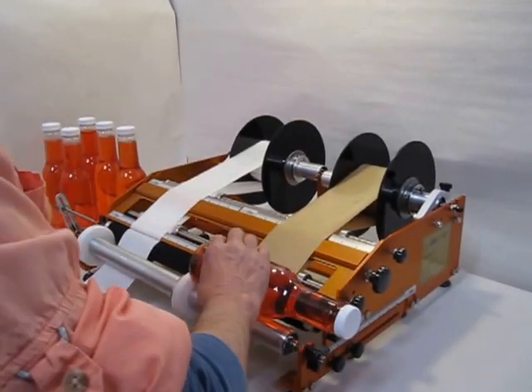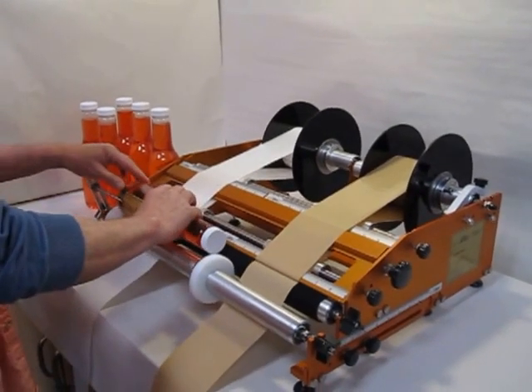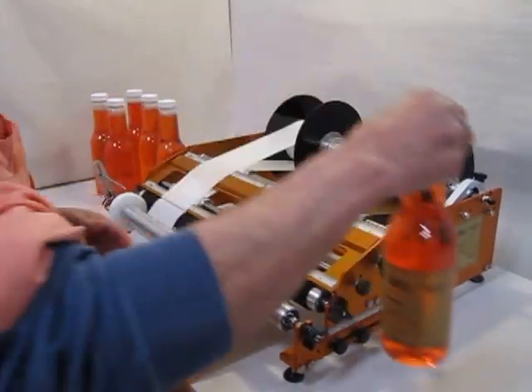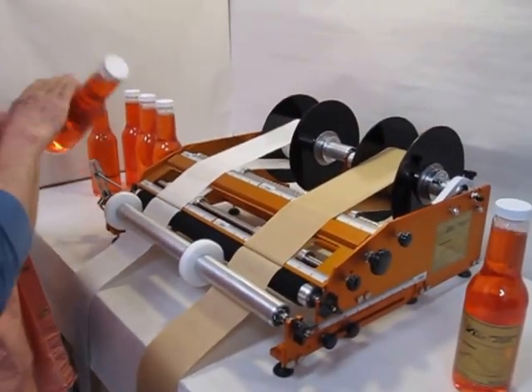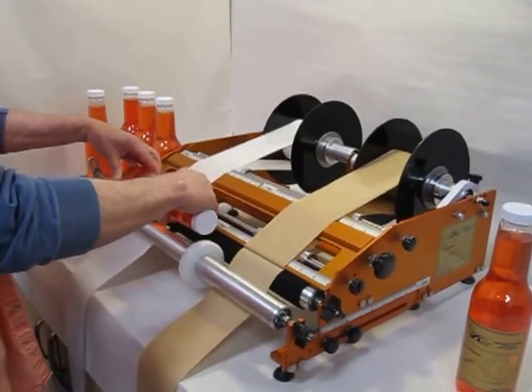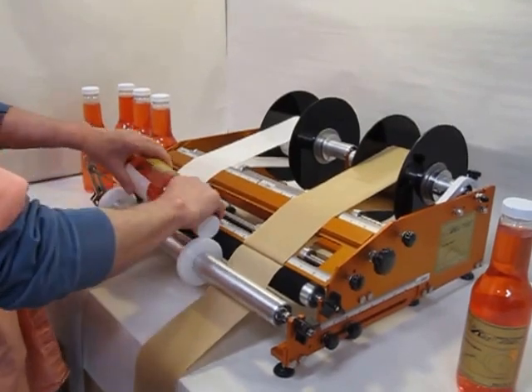This is the Race Double Wide. This machine allows you to apply front labels and back labels to the same container when the front and back labels are on different rolls. It also lets you have two completely different setups on the same machine. These setups can be single label or front and back alternating on the same roll.